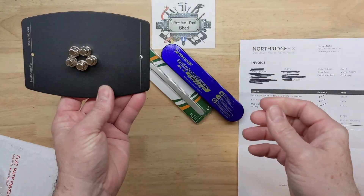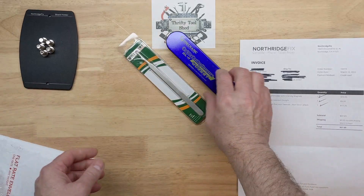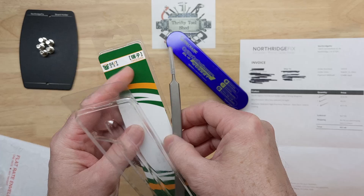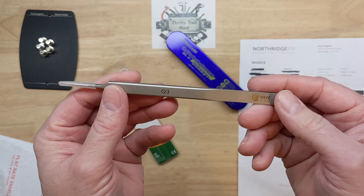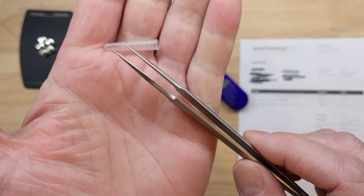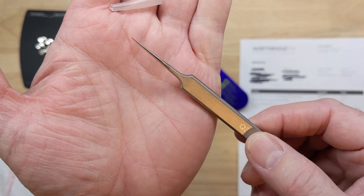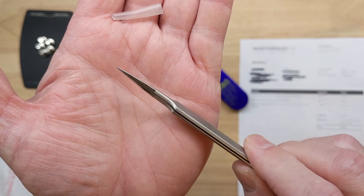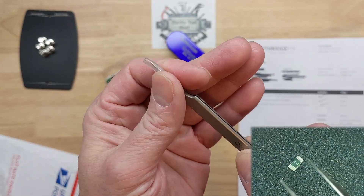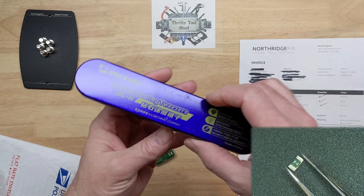They got different models to choose from, but I thought I would try this one for the microscope size. I'm also going to try their Q3 swabs — you can see how fine those are. You'd probably need to get under the microscope to see those, but you'll be able to see these on many more repairs.